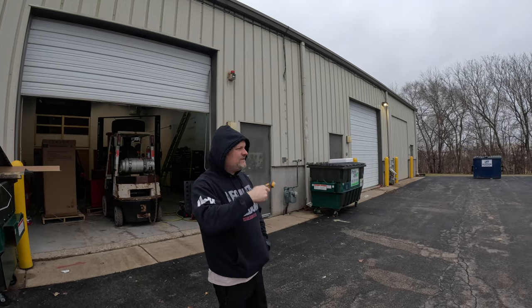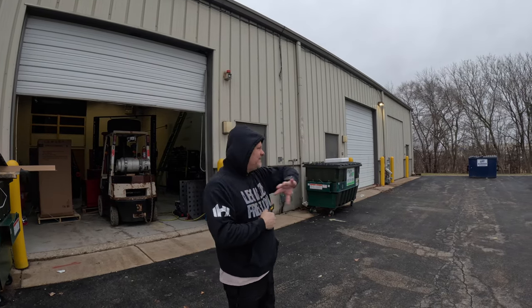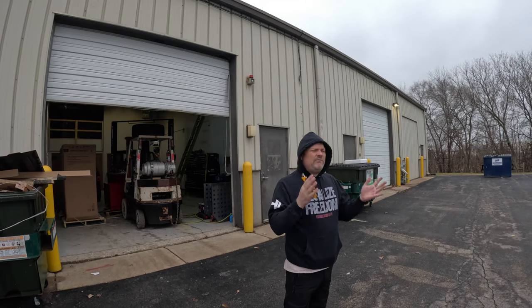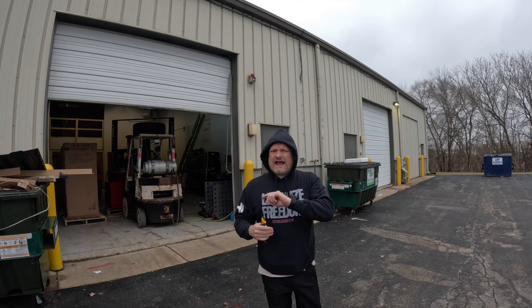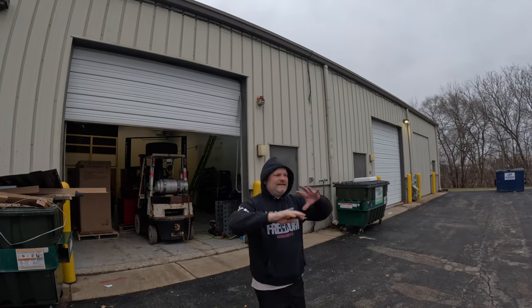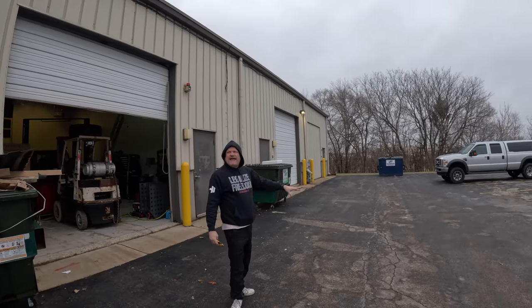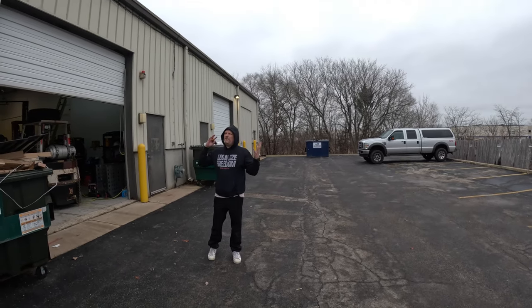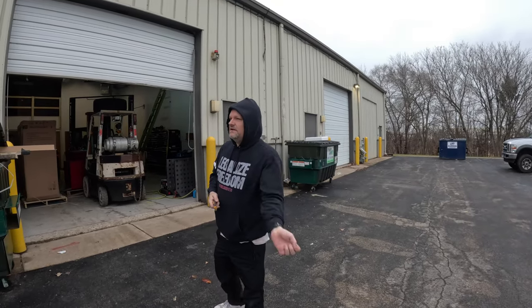Welcome to the channel. Today we're doing something kind of crazy — we got a new shop. Eric's shop is a couple doors down from mine. The landlord said we can have this whole entire area to do what we want with, but I need security. We've been looking for cameras and partnered up with Ufi. These cameras are the best of both worlds — no wire runs since it's a rental building.